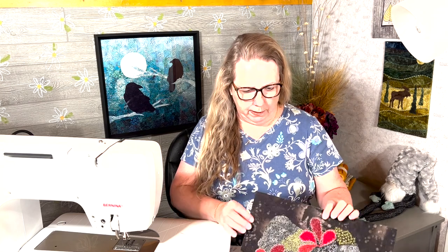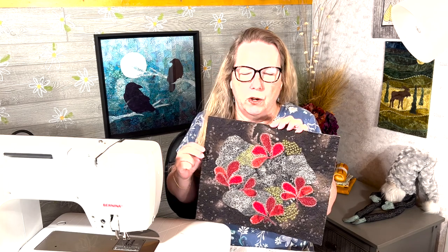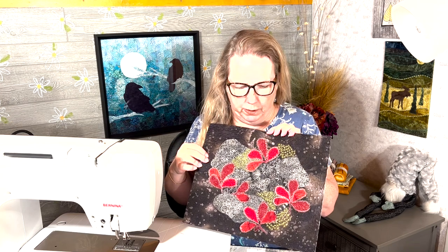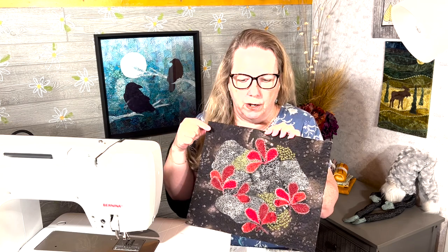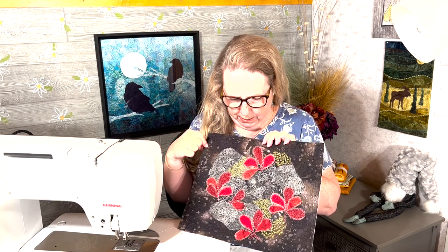Welcome to week seven of my free motion series. This week all the techniques are related to thread painting and thread sketching, which basically means drawing with the sewing machine — machine embroidery, freehand and not computerized. There are lots of different variations, and I thought I would spend one session just on that.